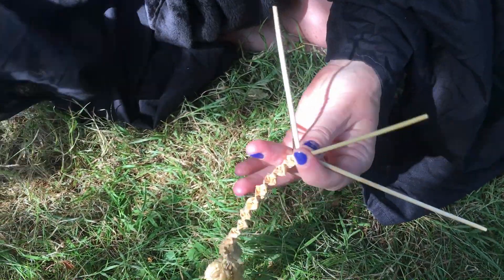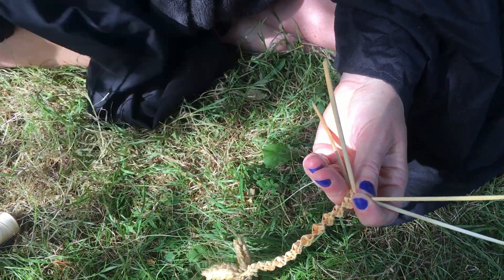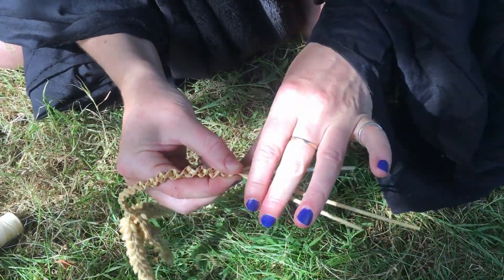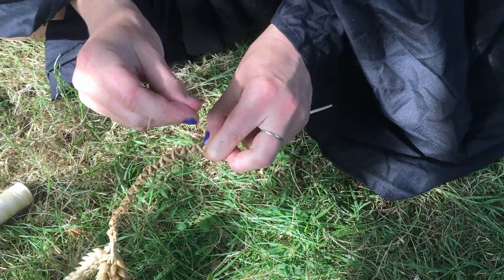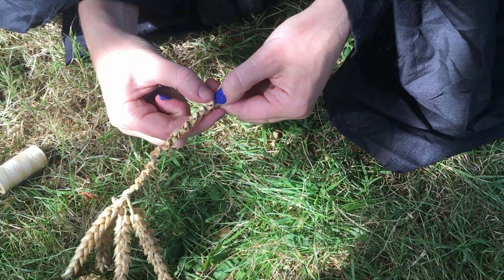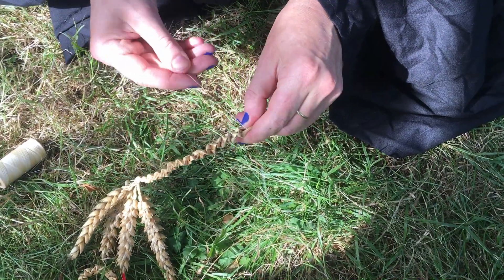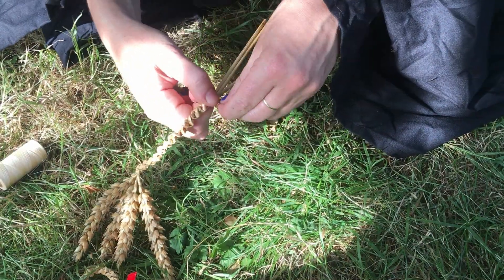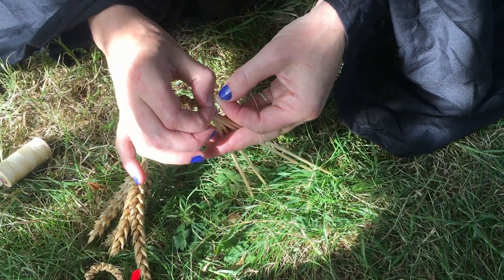Get another piece of thread, gather the ends, and pull them quite tight very close to the bottom of your plait. You don't want to tie them down there because it will unravel, but nice and tight there. Tie your thread around and knot it nice and tight.